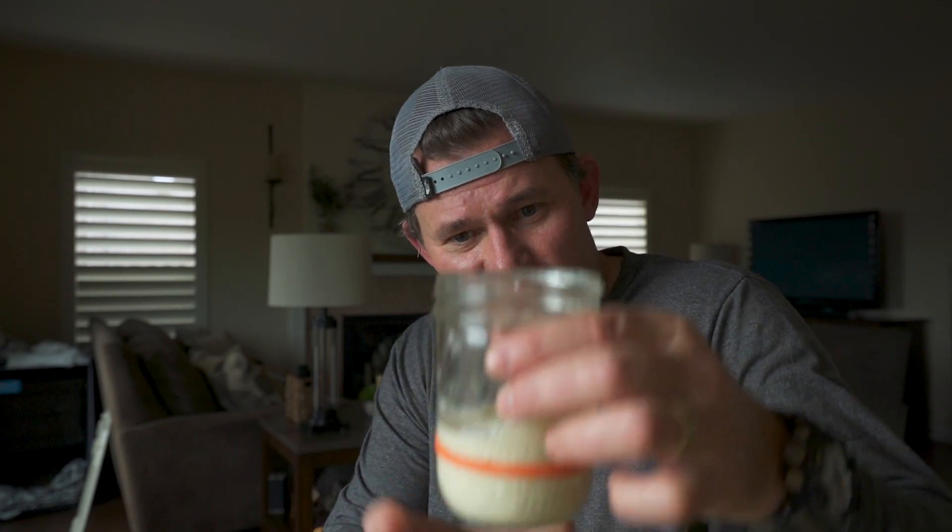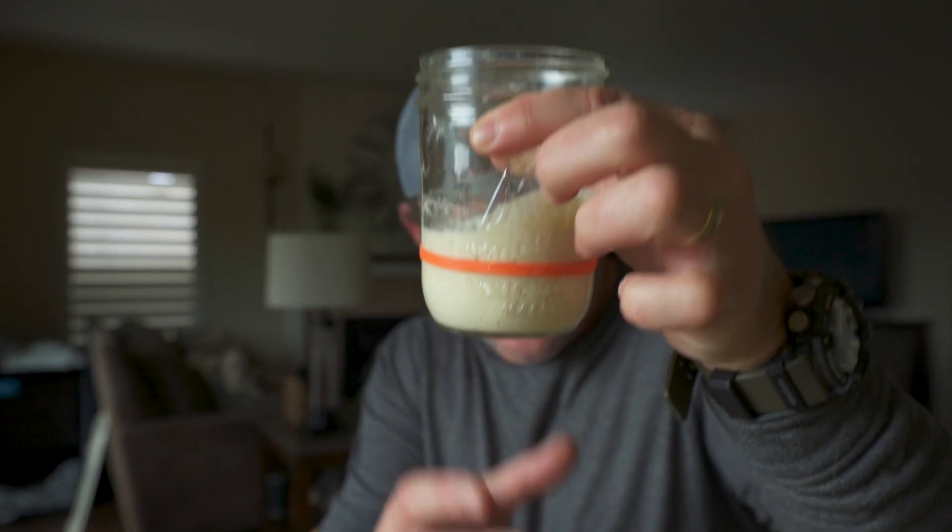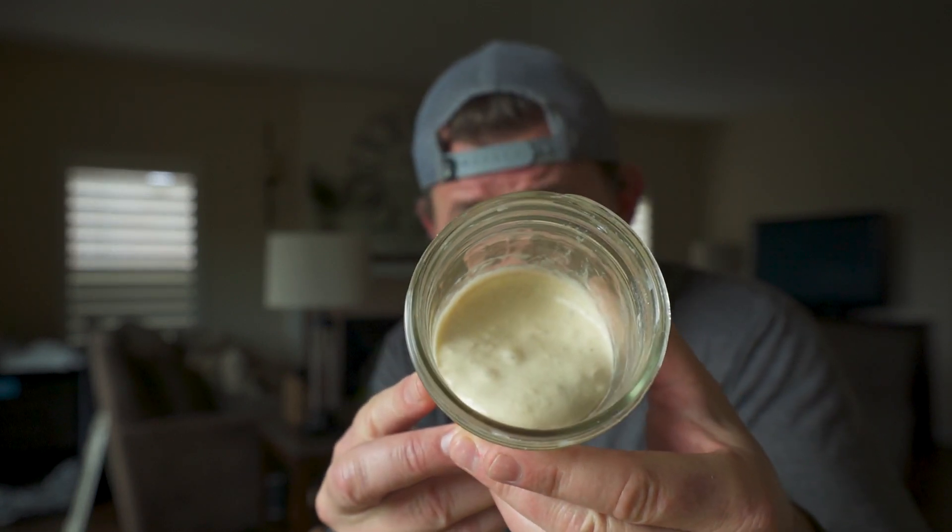I think it was Christmas Eve of last year I got it in my head that I wanted to try sourdough bread. I did not know it was a pain in the ass at that time. You see what happens is you first have to create a starter, which you see here — kind of looks like pancake dough. That is a video all into itself because that takes seven days to develop. It's basically like doing a third grade science experiment where you cultivate yeast and bacteria.